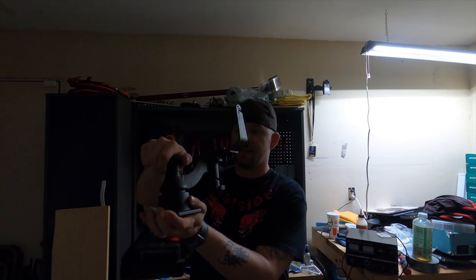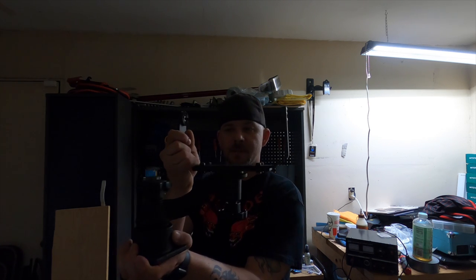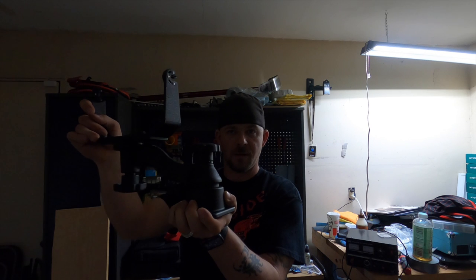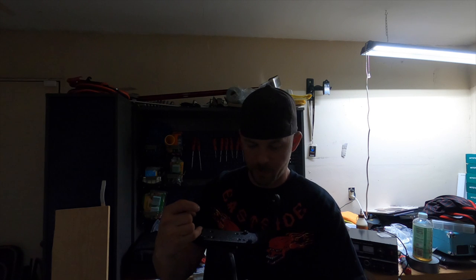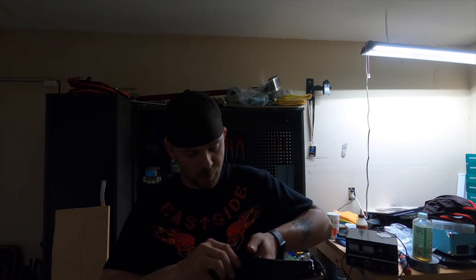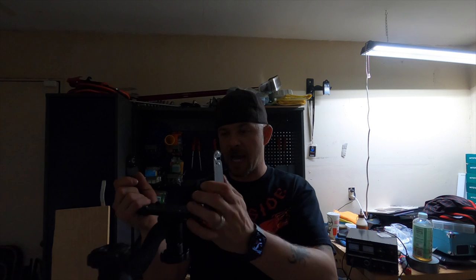I've got a RAM mount, so the way this is going to work is it will be mounted on the boat and then I'll be able to turn this whatever way I want, which is really awesome. I'll be able to have the best view of the fish finder, and it'll be at a good height too. The RAM mounts are very sturdy — I highly recommend these, they are high quality.